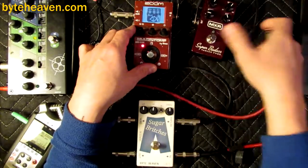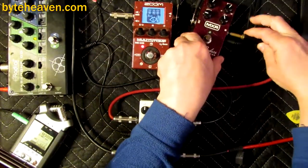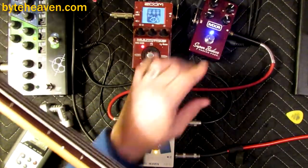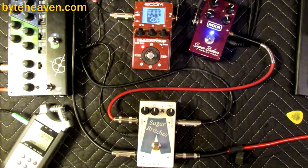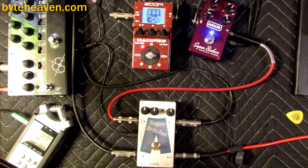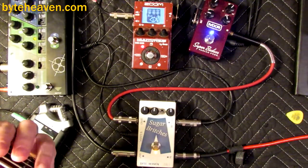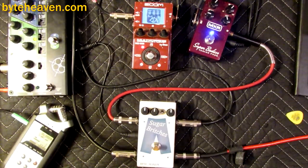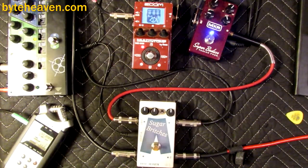I like fuzz. I just happen to have the Super Badass Fuzz here, which I've been planning to demo — I'll probably get to it next time I get down to the basement. The only problem with adding fuzz is you lose some of the envelope because it sustains longer.